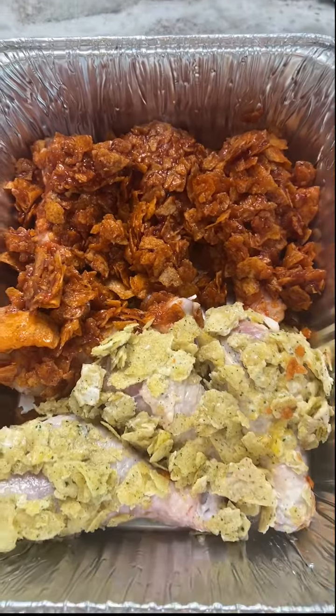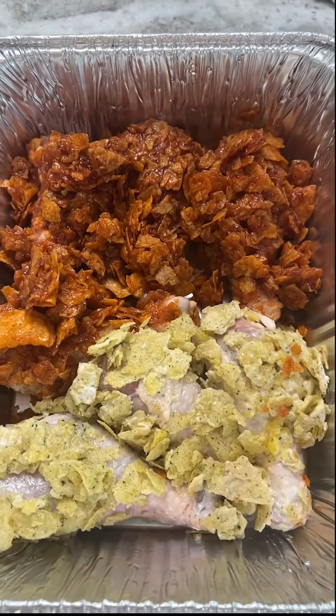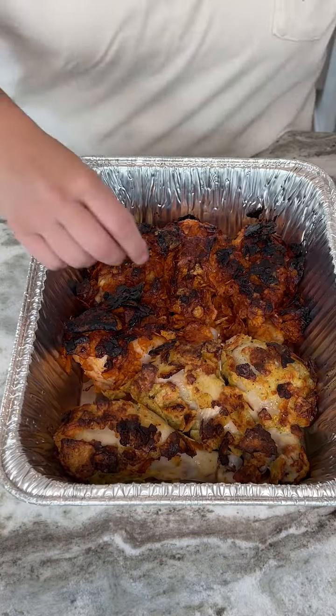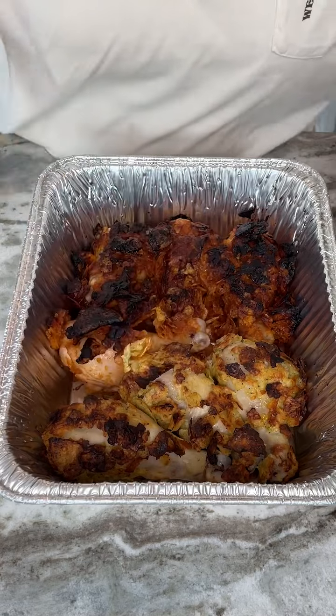This is so delicious, so easy to make. We're just going to put it in the oven, bake it like you would normally bake chicken, and then we're going to get it out and try it. Look at these — they just came out of the oven, so they are looking super good and super delicious.